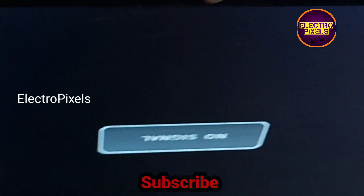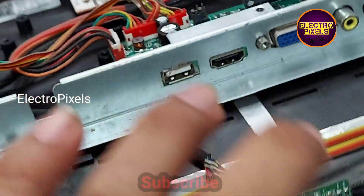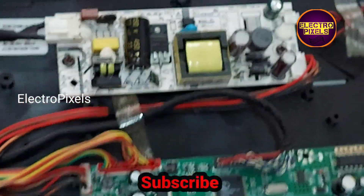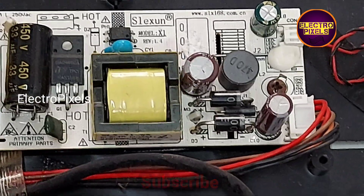The TV is repaired successfully. Hope you like this video. See you in another video with another interesting topic. If you like our channel, please don't forget to like, share, subscribe and press the bell icon. Thanks for watching.